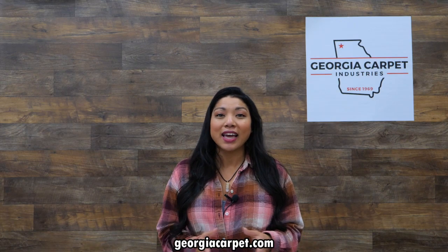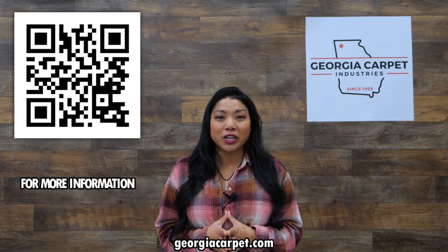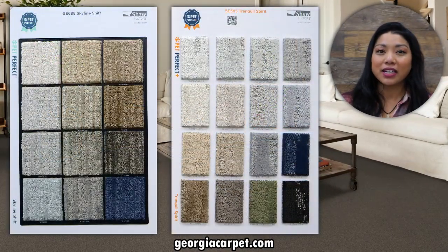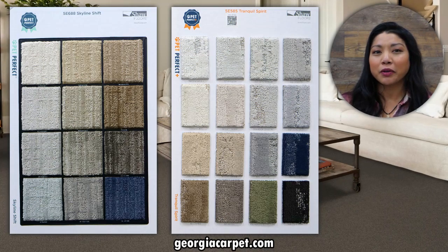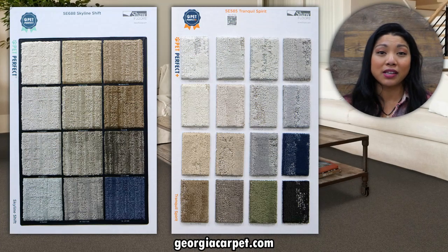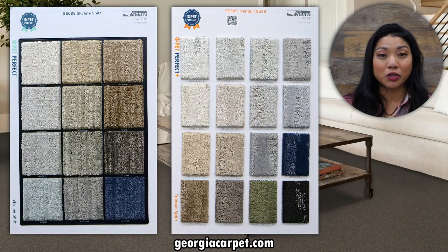For those interested in a Pet Perfect luxury vinyl option, scan the QR code on the screen for more information. And the best part — these collections come in a variety of styles and colors featuring an earthy color palette in warm and cool tones, so you can choose a carpet that not only suits your lifestyle but also complements your home decor.